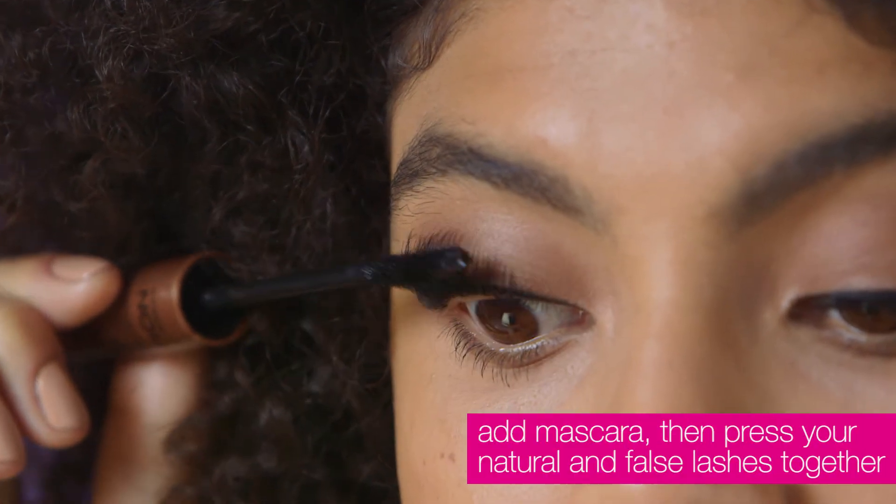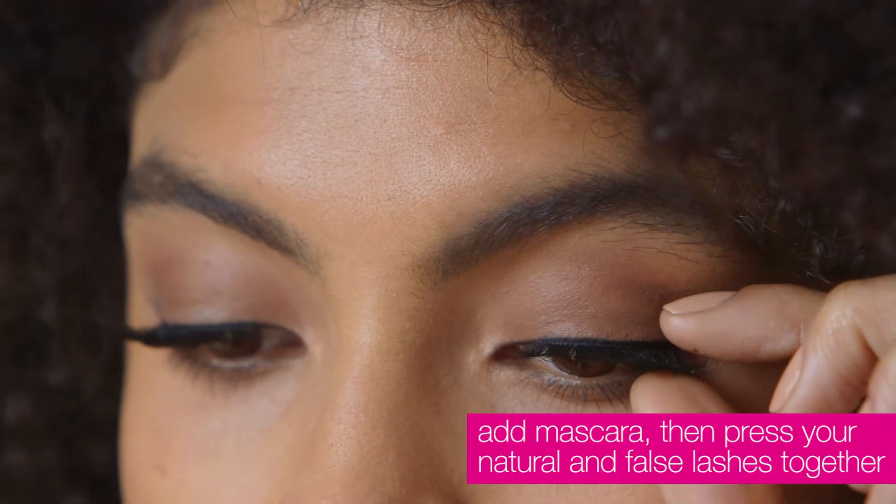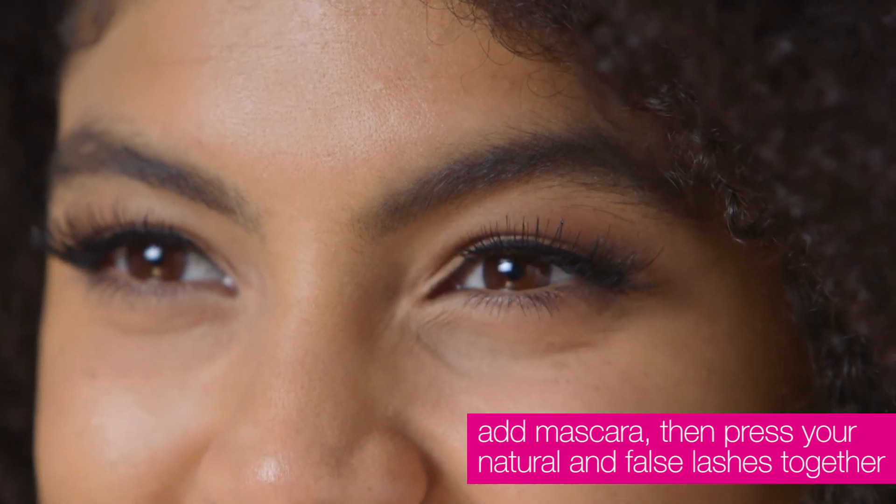Blend your false and natural lashes together by applying mascara and then press the two together. This will help those falses really stay put.